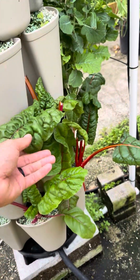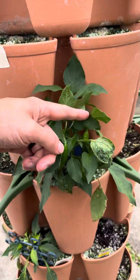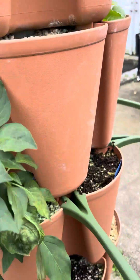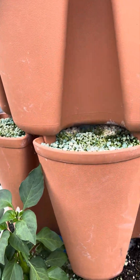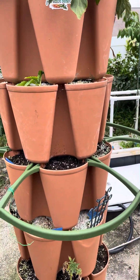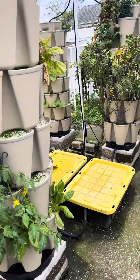I put some rainbow chard in here — I actually had some of that with breakfast this morning, it's really good. In this one I've got some peppers going in and the peppers are doing awesome. I've got a few different peppers going on in this tower, and I planted a whole bunch of Big Jim peppers because I want to make a homemade sriracha. If I can get everything successful this year, I can ferment some and then start the hot sauce production process.